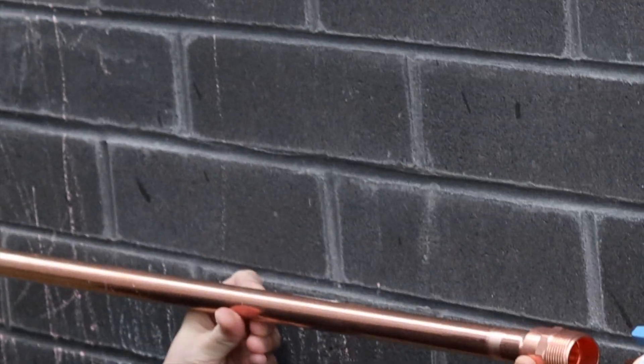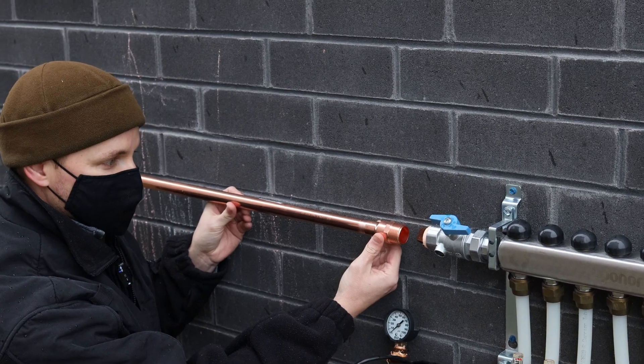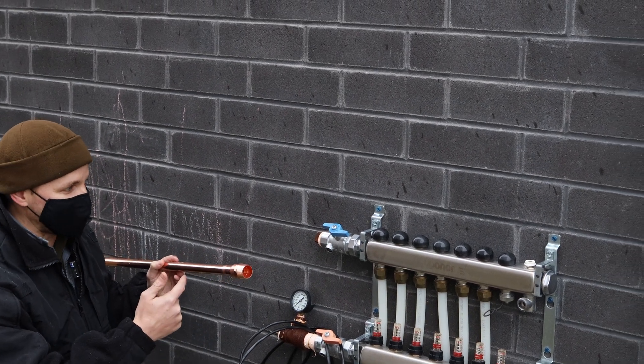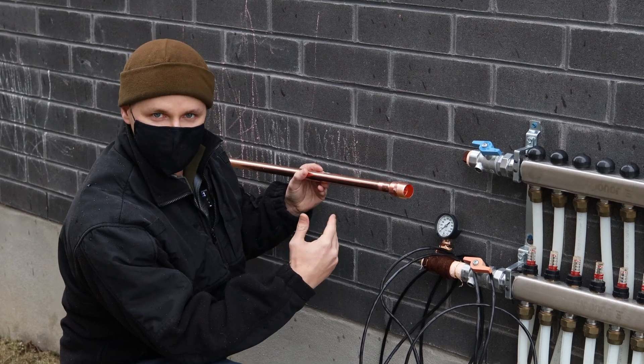The threaded part will be threaded into the manifold once I remove the plug. But I don't want to solder too close to the manifold, so this way we can solder the pipe in the garage, let it cool down, and then once it's cool we can come back out here and attach it to the manifold. That will allow us to solder the rest of the pipe without damaging any of the manifold.